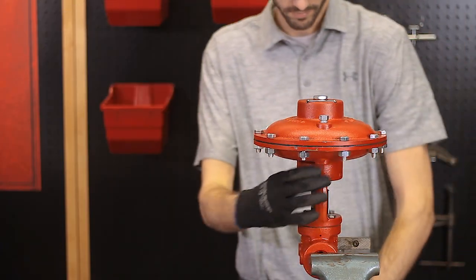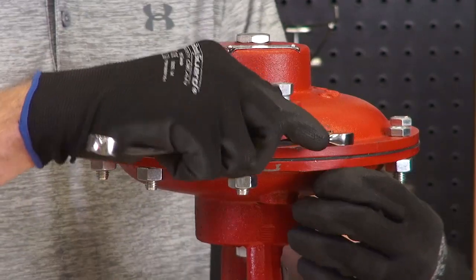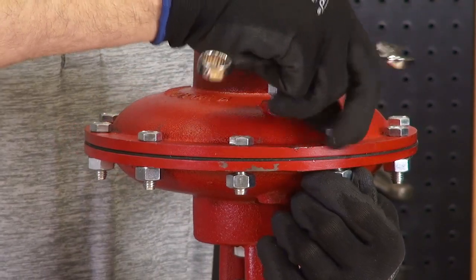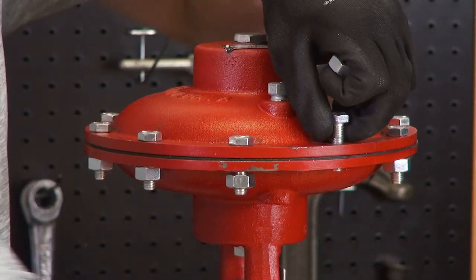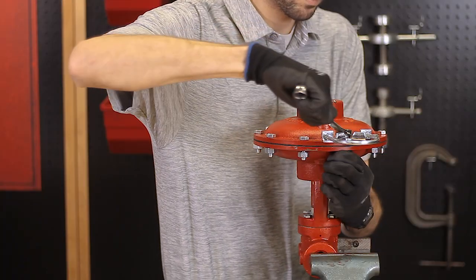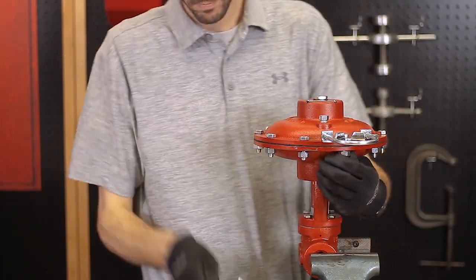Now mount the valve body in a vise. Pressure reducing valves need to be fail closed. Since this is the standard configuration, there's no need to change the top works of this package. Remove a bolt from the bonnet on the upstream side of the valve and attach the drip pot and supply gas regulator on the valve.